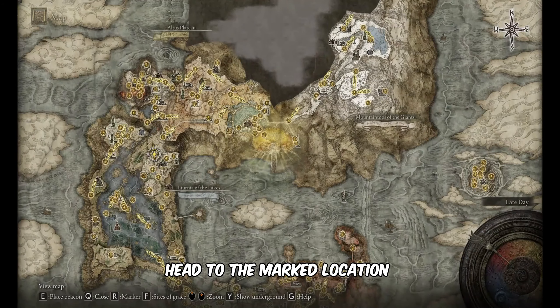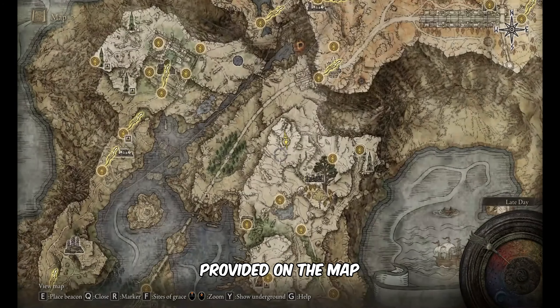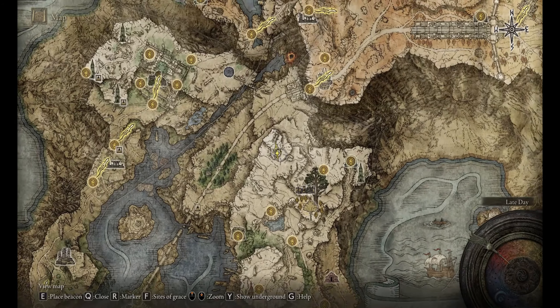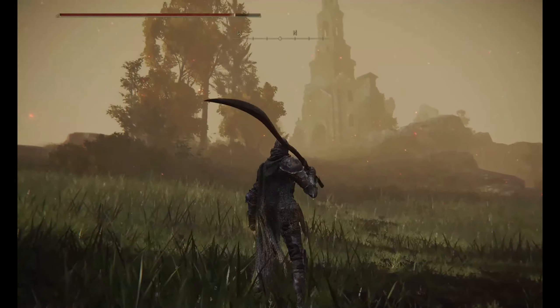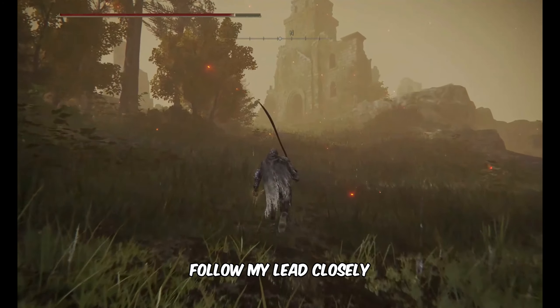To begin, head to the marked location provided on the map. Upon arrival at the location, follow my lead closely.